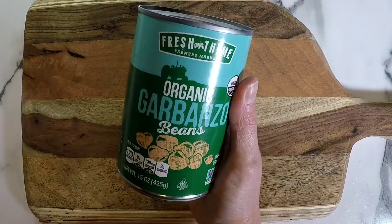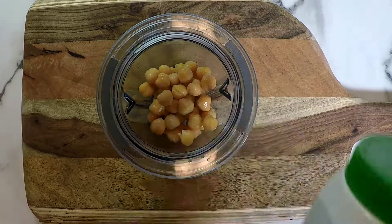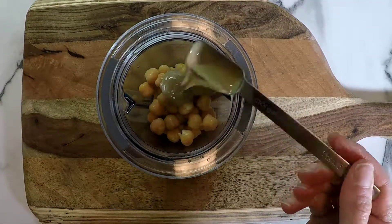We're going to grab a can of organic garbanzo beans, drain and rinse it, take one half of a cup, and pour it into my Vitamix cup. Next I'm going to grab some tahini — I love tahini — and add two teaspoons to the mix.